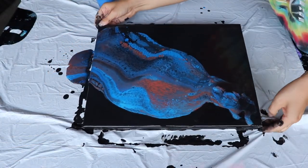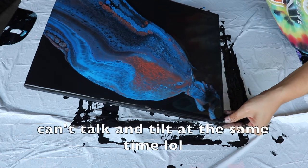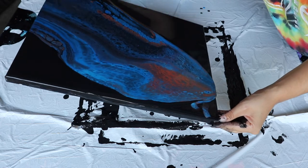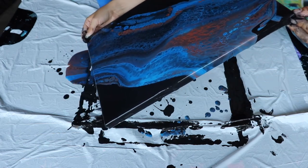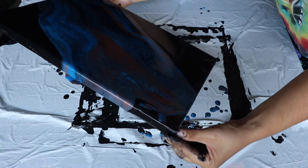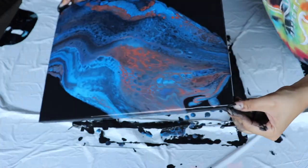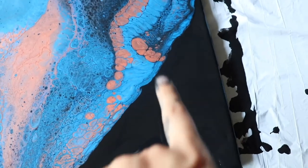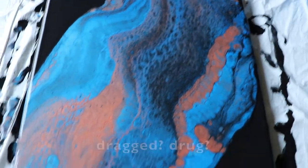If I didn't mention before, all my paints are mixed with Floetrol only, so there is no silicone in any of my paints. I wanted to keep negative space in two corners — that's why I started the flip cup in that corner and dragged down.